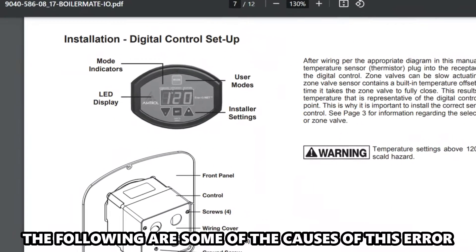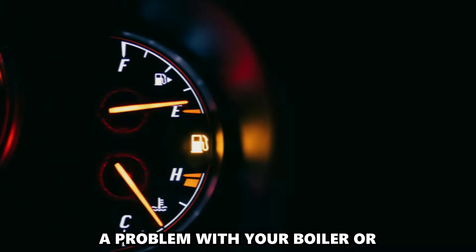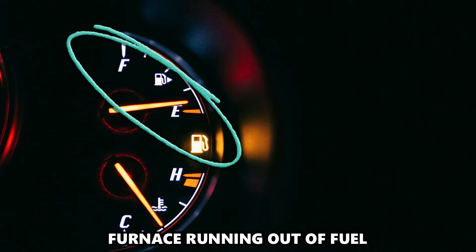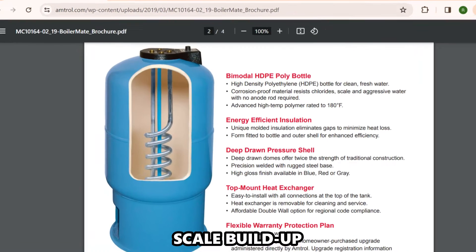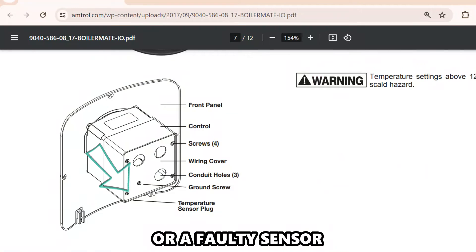The following are some of the causes of this error: a problem with your boiler or furnace running out of fuel, a problem with a zone valve or circulator, and scale buildup or a faulty sensor.